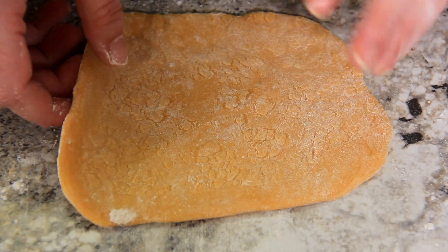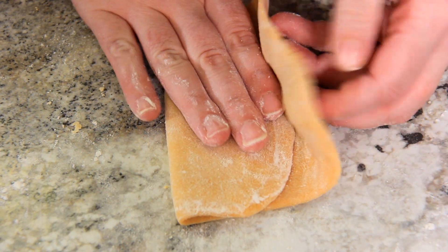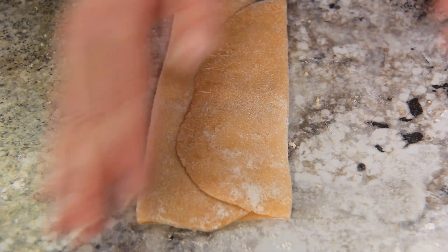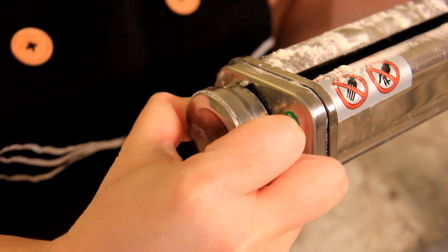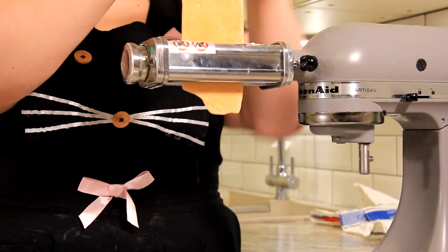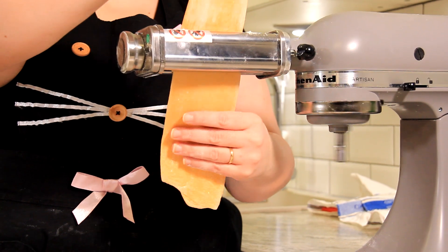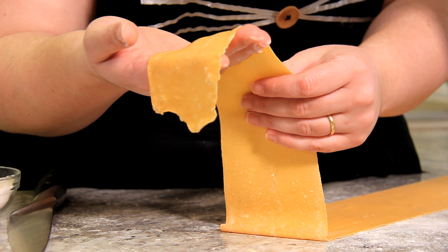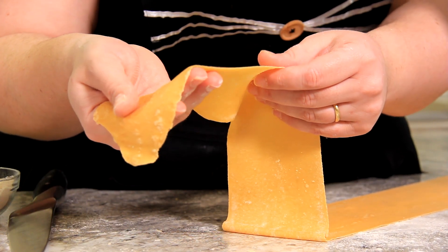After that first roll, to give the pasta a nice texture and bite, I like to fold it over itself in thirds and then feed it back through — just give it a little press so that it feeds through nicely. Now I'm turning from eight to seven and so on and so forth until our pasta is our desired thickness. This dough is feeling nice and robust today so I actually took it all the way down to one, and that is a perfect thickness.